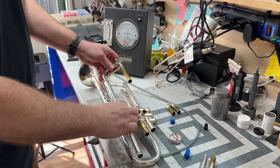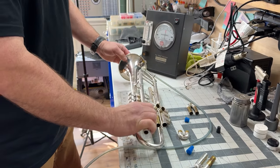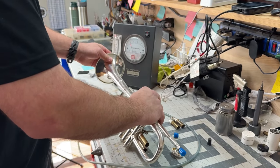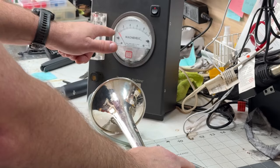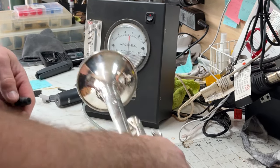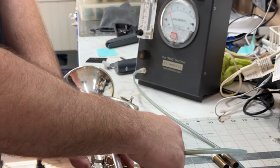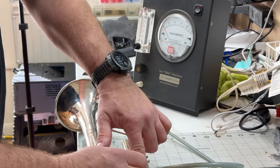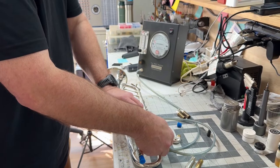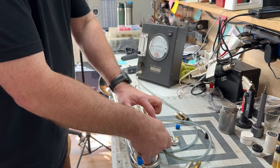We can check the other slide tubes. To do that, we put the horn back together and draw suction from the opposite side, then check individual components. That's great. With number two we can test the other side of the piston — checking the solder joints here. Then we do number one — same. So we know that all of these solder joints are good.